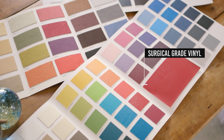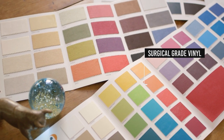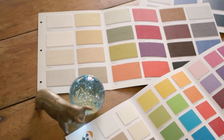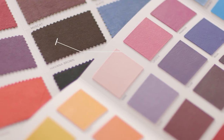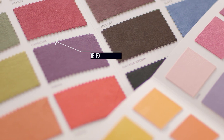Surgical grade vinyl is the most popular choice for the BAMBAC because it comes in a wide range of colours, has a beautiful soft matte finish and is durable and easy to keep clean. The seat can also be upholstered in other fabrics, including suede FX, wool and even the customer's own fabric.